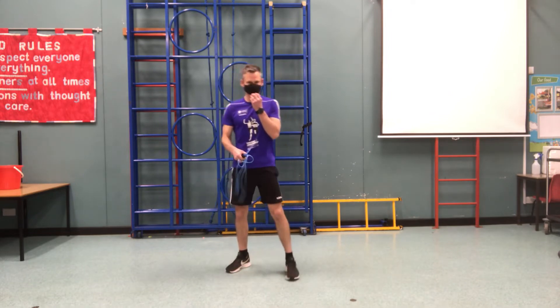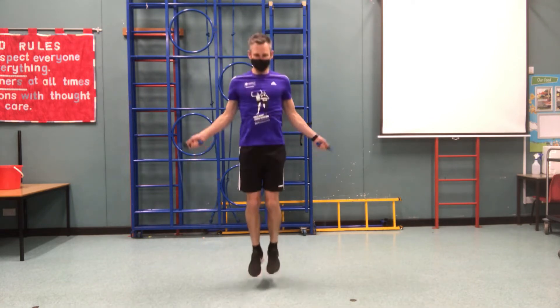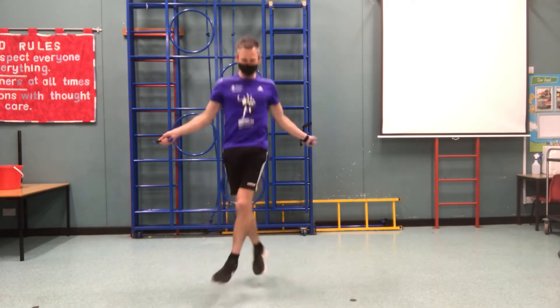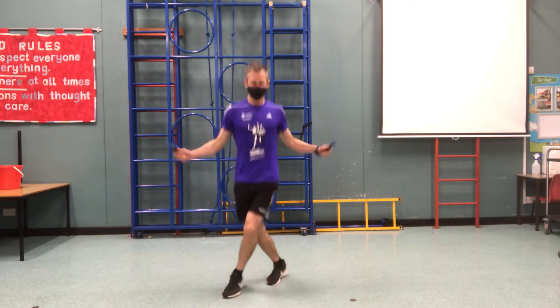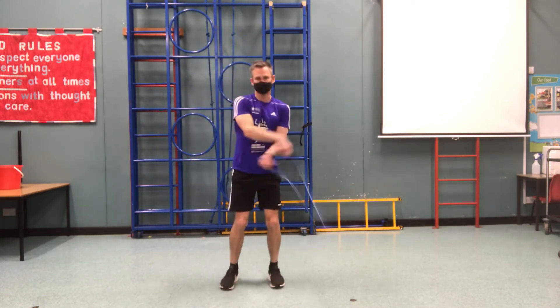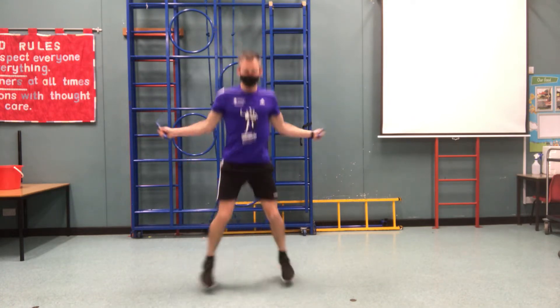Let's see, Mr Jones, if we do this. Here we go. Get my rope skips. Here we go — out, cross, out, back. Have a go.